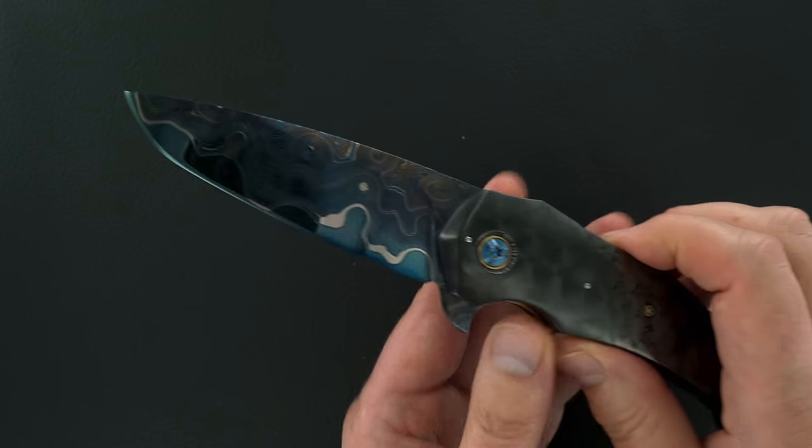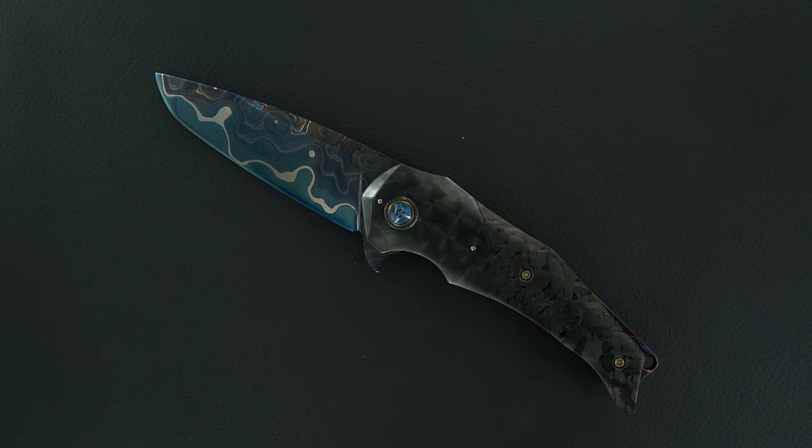It's really beautiful. All right, thanks for watching.